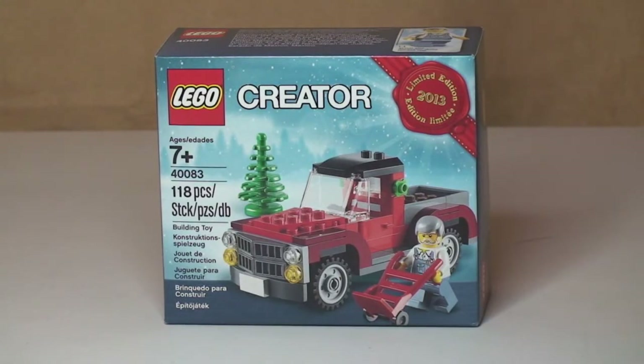This is an exclusive free set which was on offer over the Black Friday weekend. If you spent over a certain amount in the LEGO store or the LEGO store online — here in the UK I believe it was over £50 — during that Black Friday weekend, you received this set free.